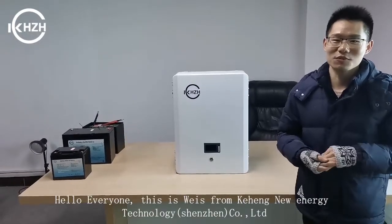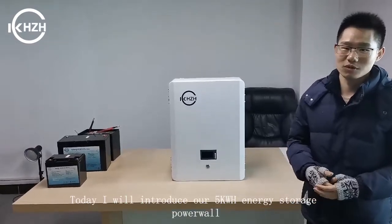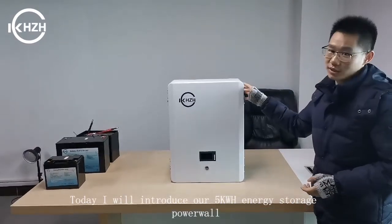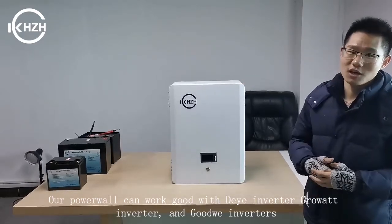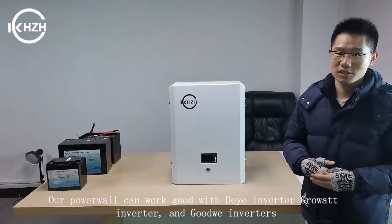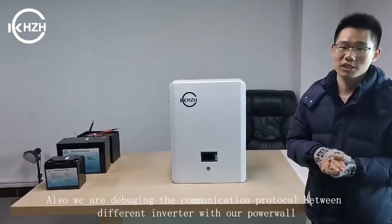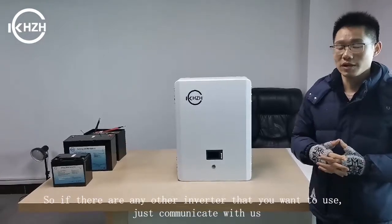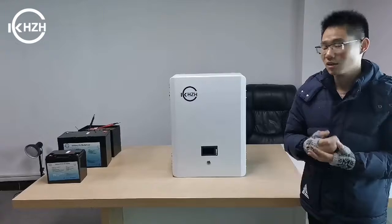Hello everyone, this is Witt from Kehen Unit Technology. Today I will introduce you to our power. Our power can work well with clean water inverter and good weight inverter. Also, we are debugging the communication protocol between different inverters. So if there are any other inverters you want to use, just communicate with us.